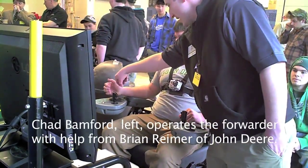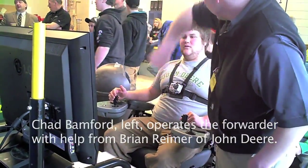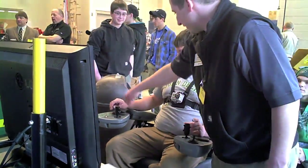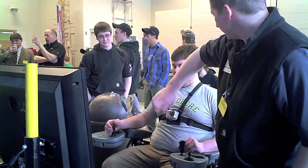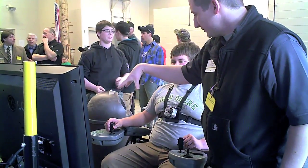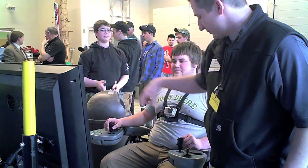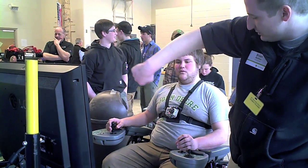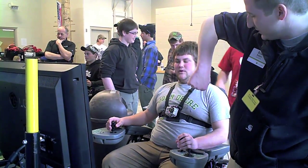Pull back — that lifts the main boom. Down. Then back and forth is the grapple rotate. Up and down: up is open, down is closed. This is jib in and out — push out, jib is out; pull in, jib comes in.